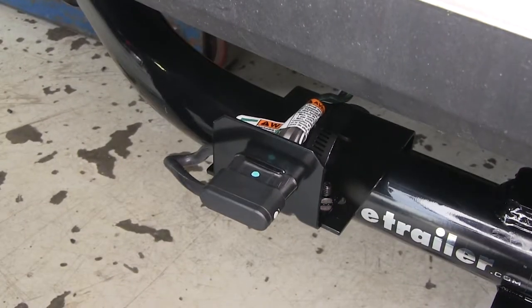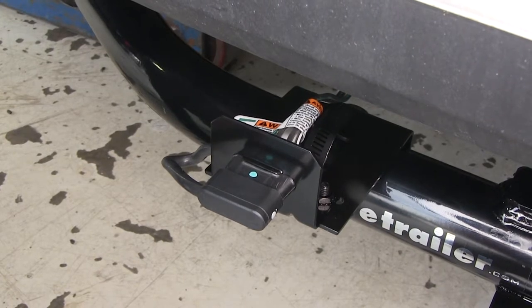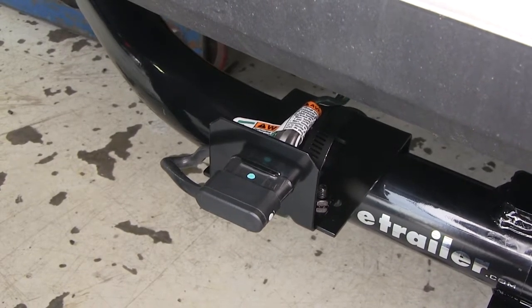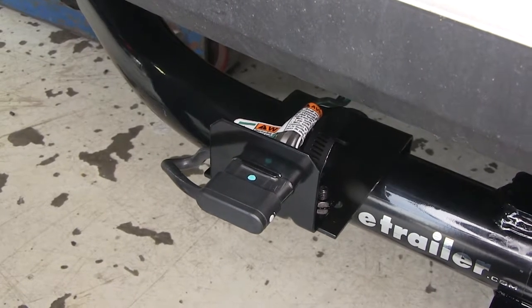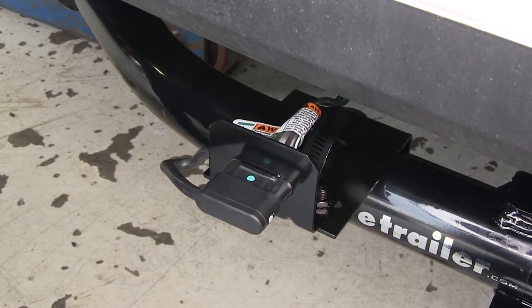The good thing about the power wire being run up to your battery is it's not drawing any power from your taillights if your trailer happens to have a few extra lights on it. Now that we've gone over some of the features, let me show you just how easy it is to get installed.